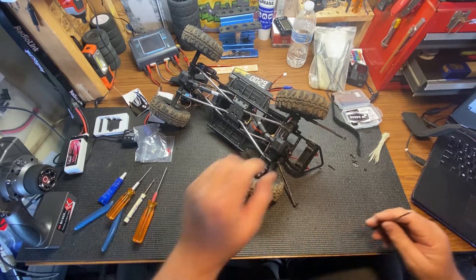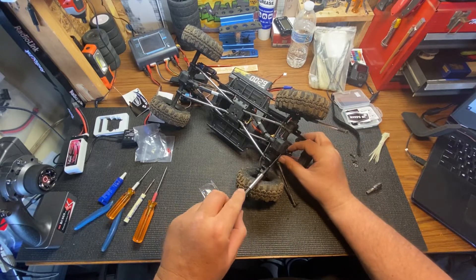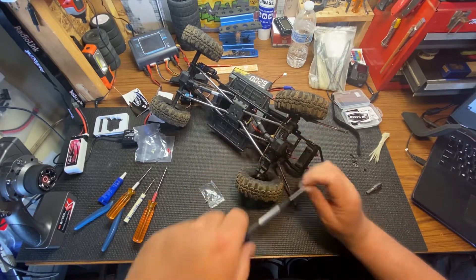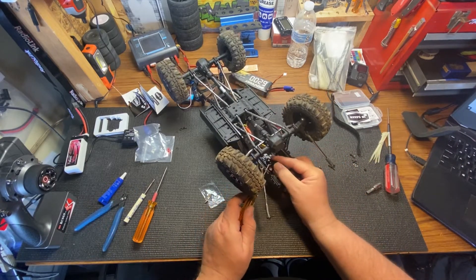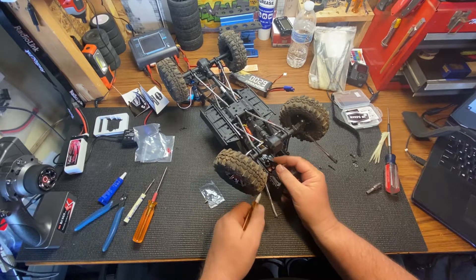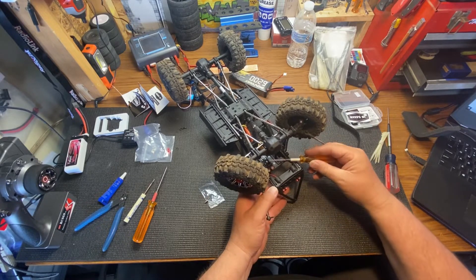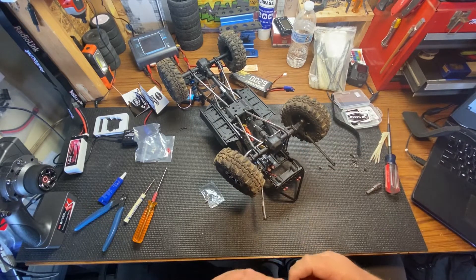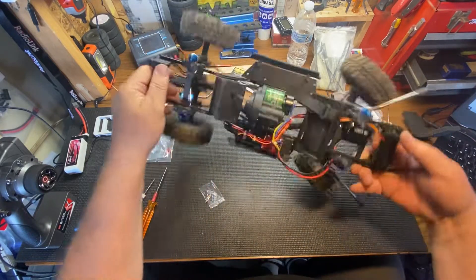Let's get in there and get these tightened up. Okay there's that one — let's take these ones and tighten them out real good. And I am — man, these servos are so quiet.